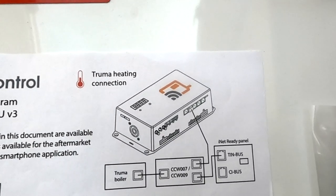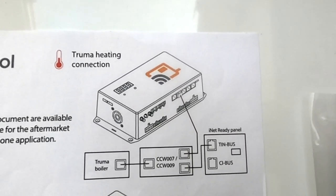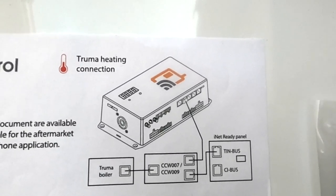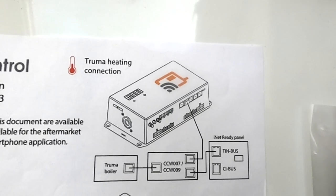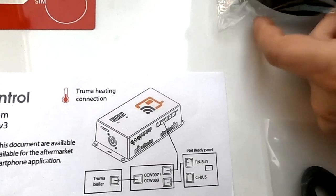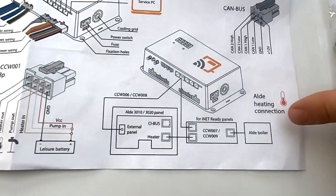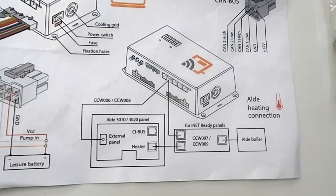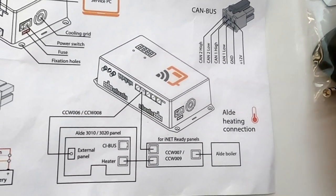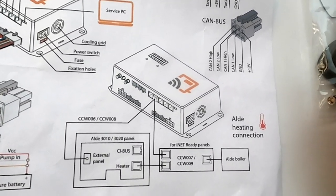Now let's discuss the Truma heating system interconnection. You can connect INET ready panels directly to CarControl thanks to our wiring for Truma INET ready panels, using a special coupler we offer. You can connect the panel or heating system directly at the side of the panel, or lead the wire directly to the heater. The same wiring is used for LD3020 INET ready panels — it can be connected directly to the panel via our special coupler, or directly to the boiler.